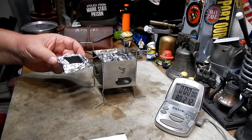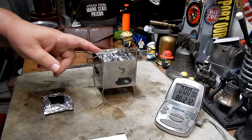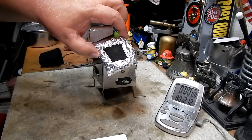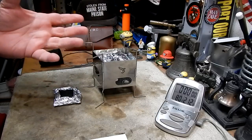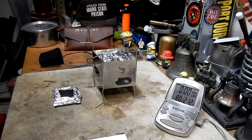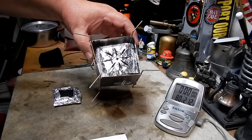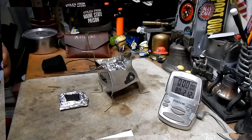I did a burn test yesterday comparing the two, and I don't think it was real conclusive. So what I'm going to do today is a quick boil test, trying to duplicate the same conditions as before — same amount of fuel and stuff — and we'll see how it works as far as boiling. Let me get some water prepped, get some alcohol or methanol in the burner, and I'll be right back for a test.